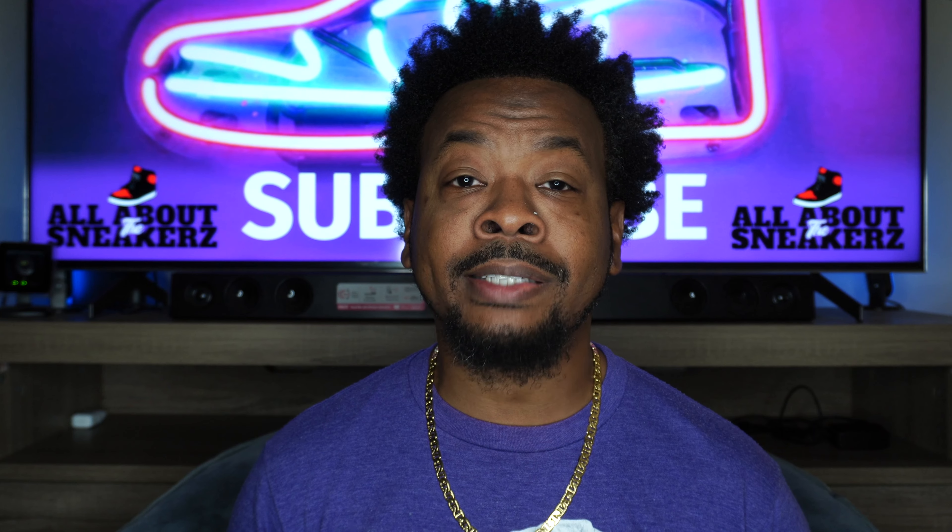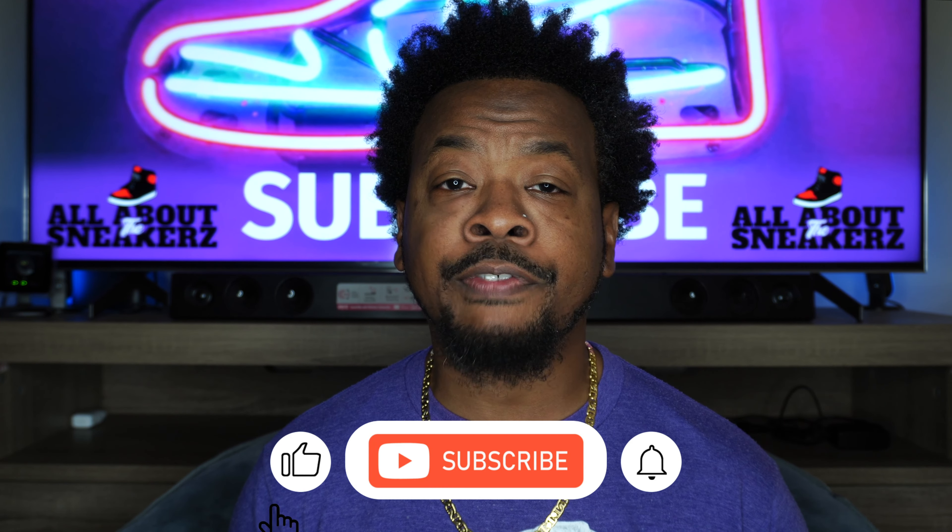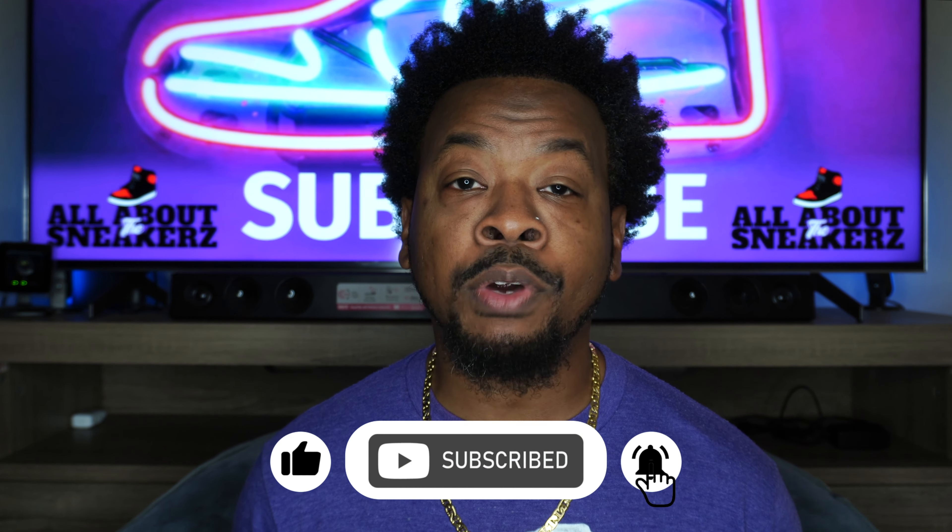If you're new to the channel or if you're not, make sure you smash that like, subscribe, and share button, and hit that notification bell so you can stay up to date on future release videos.